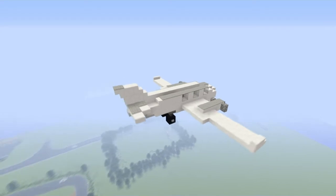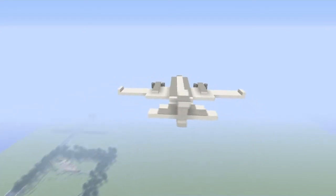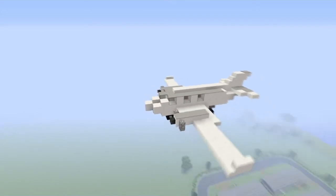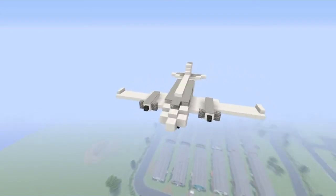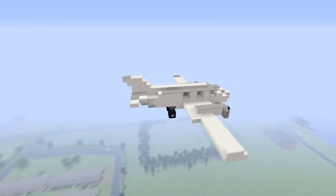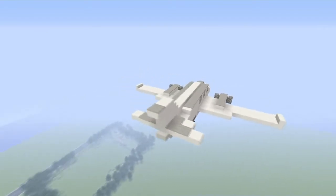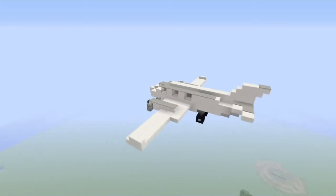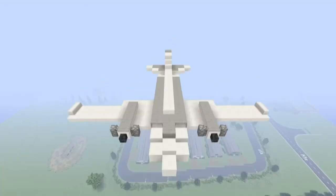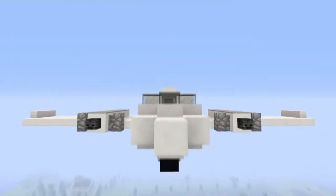Hey, what's up everybody, this is Bloody Hatchets coming to you with another tutorial. This one is going to be on a very small private airplane. I had some of you ask me to do a small private airplane, so I decided to do one. If you would like me to do a much larger airplane, just leave a comment down below and I'll do it. Thanks for watching guys, now let's go ahead and build this.